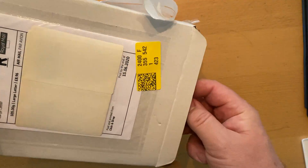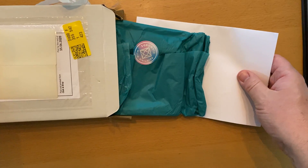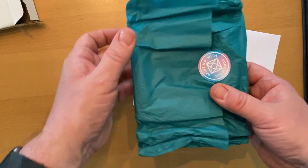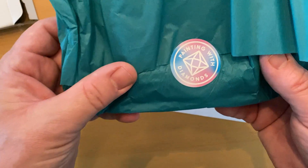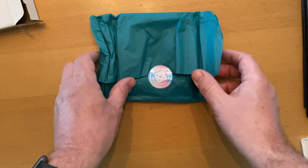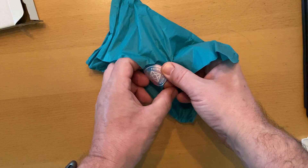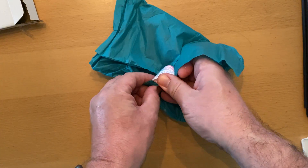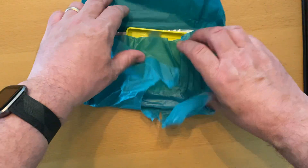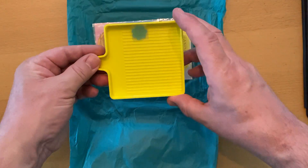So inside the box — if I can get it out, this is a tight fit — okay, here we go. A nice piece of tissue paper. Now you can see the Painting with Diamonds label. I'll just take that off and open up the tissue paper.